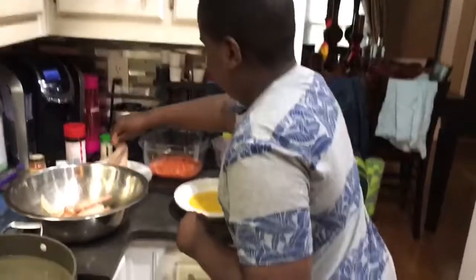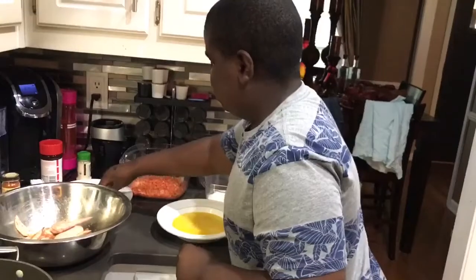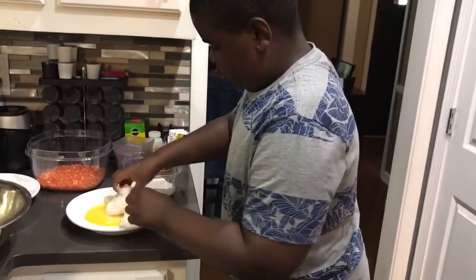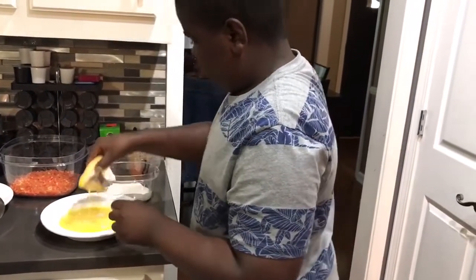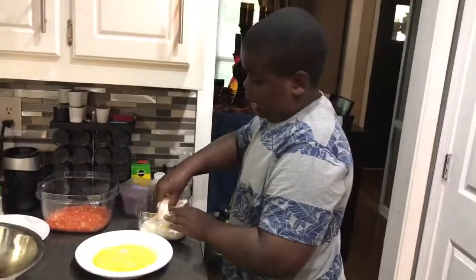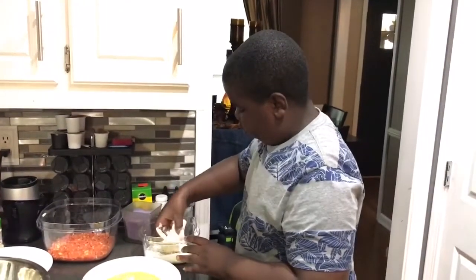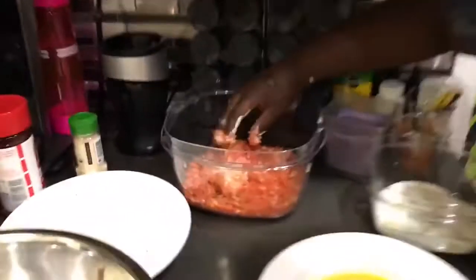I'm gonna lay them right here. Make sure you never want too much of it in there. A lot of people ask what the ranch is for — it's to make sure that the hot Cheetos stick to the chicken. At first I was wondering the same thing, but that's exactly what it does.